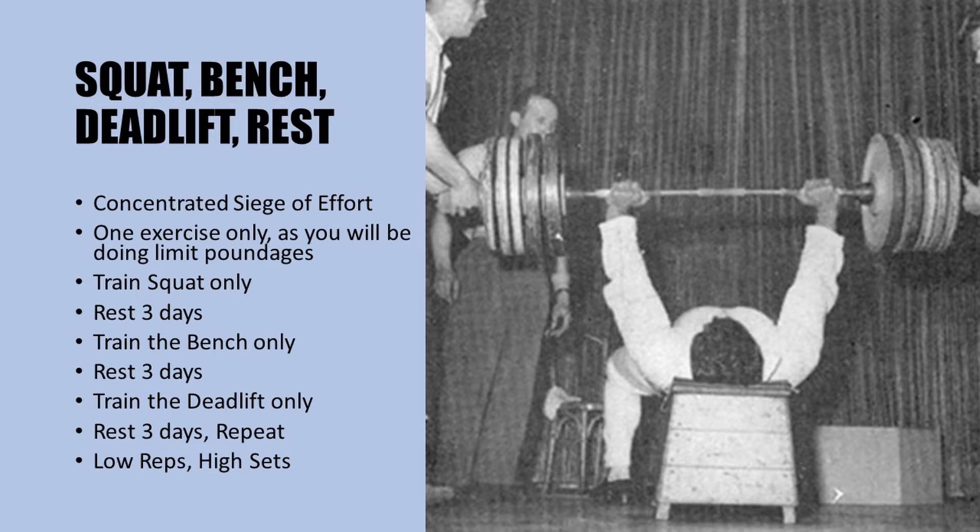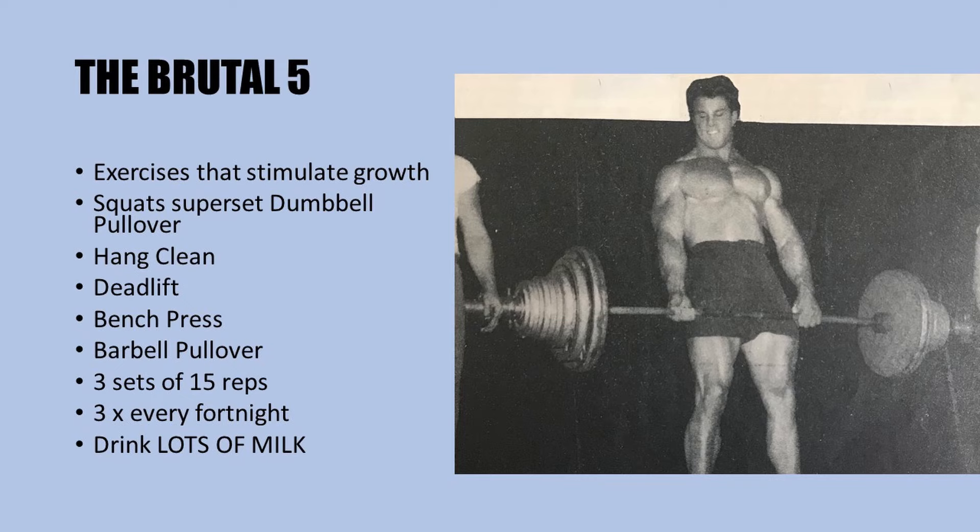Last but not least is the Brutal Five. This higher-volume workout has you working only twice every fortnight due to its severity. It seems Reg was experimenting to see what worked best for him and how he could push himself to his absolute limits of strength and hypertrophy. This workout uses exercises that stimulate muscle growth, including the squat and dumbbell pullover superset, the hang clean, the deadlift, the bench press, and finally the barbell pullover.